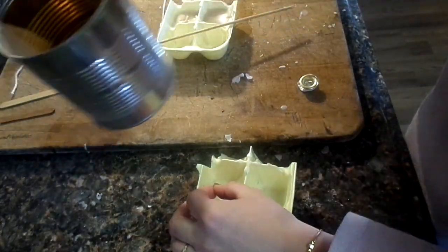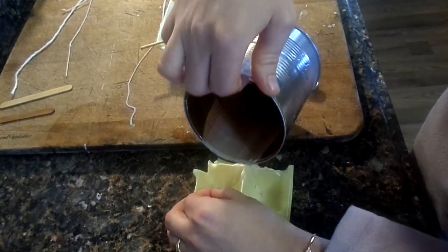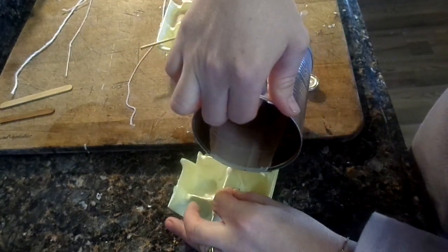At this point you can put your wooden wick on a candle tab, but since I'm just doing this as an experiment to show you, I'm not going to be using one.